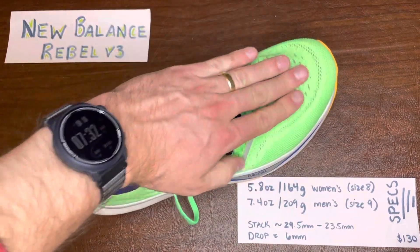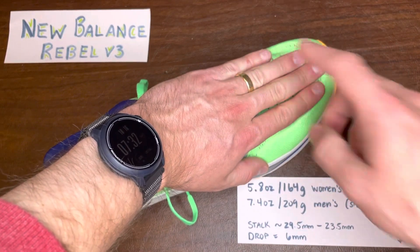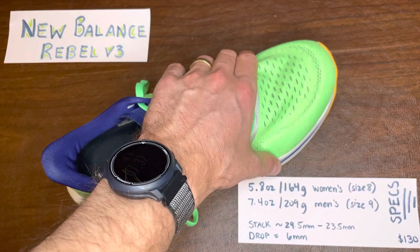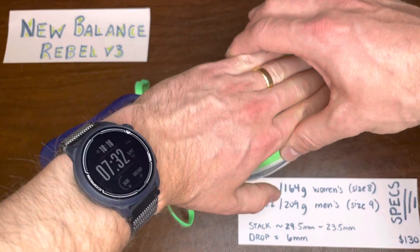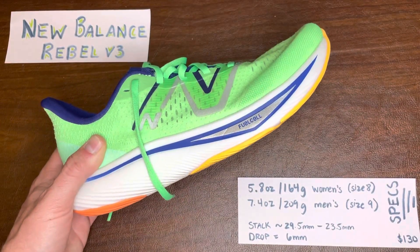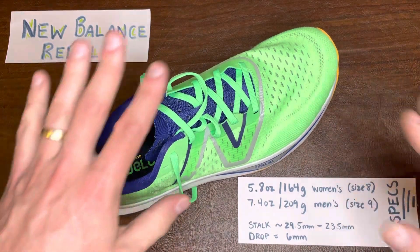But for me, I'm coming back from a foot injury — I'm having some problems with the nerves that run through your metatarsals — and having this more snug upper and more narrow construction really compresses my metatarsals, which then leads to compression of those nerves. So when I've been running in this, I get a little bit of irritation from that, which again isn't necessarily a problem for everyone, but it's something to consider.